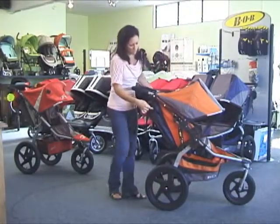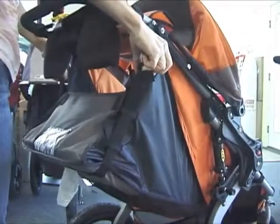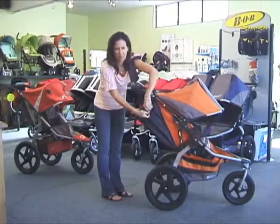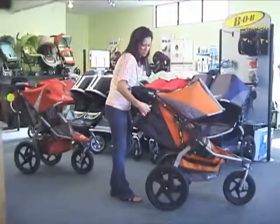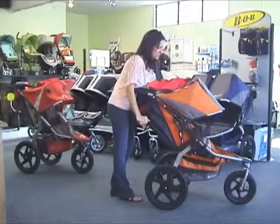The seat recline on the new stroller is just these plastic tabs right here — just a real easy pull on these tabs and the seat will drop right down. Plenty of recline for a baby, plenty of recline to take a nap. By just pulling back up on the tab on each side it cinches that seat right back up into position.